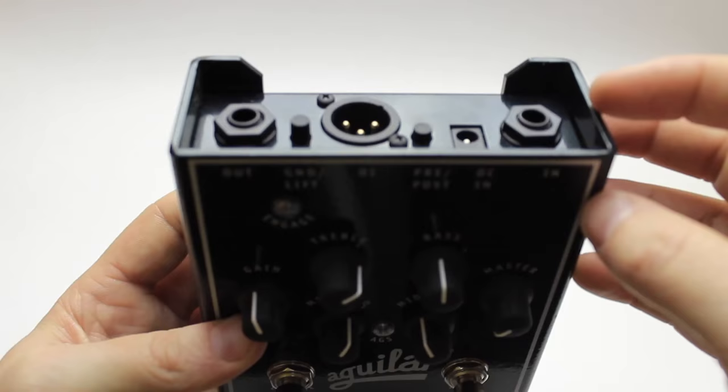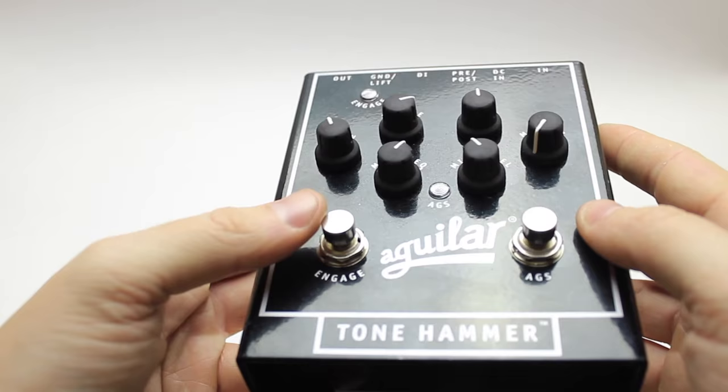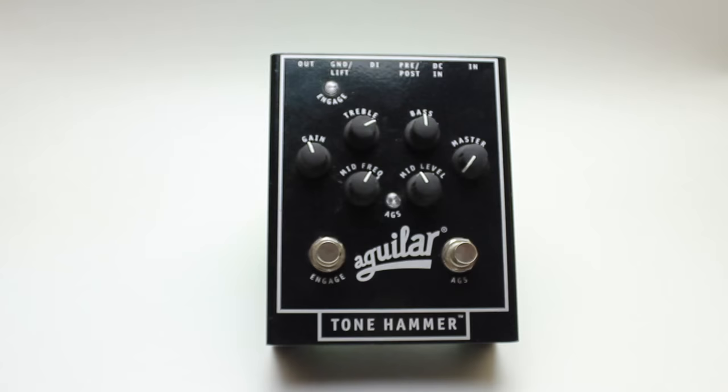Well, that's it for the review. I hope I've done this pedal some justice — it is seriously an awesome pedal and it'll always be part of my pedal board. But that's it for today, I hope you guys enjoyed the video.